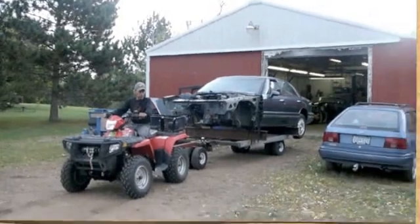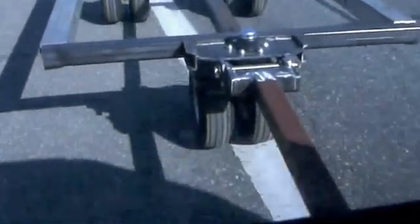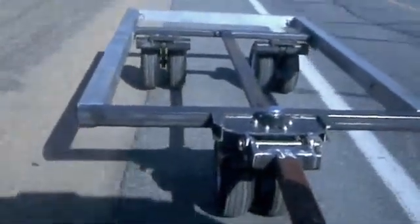And here's a little demonstration of it going down a highway. You can see we pulled off at the edge of the road because there was a car coming, and you can see the wheels run straight and true. Here's a little bit more of it going down a highway. Thanks for watching.